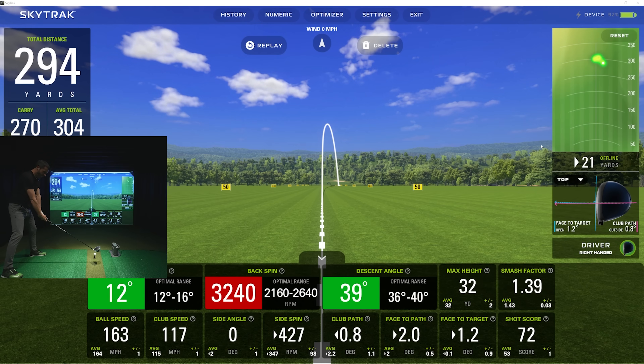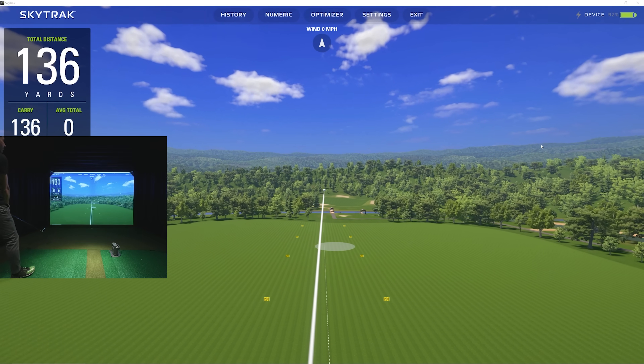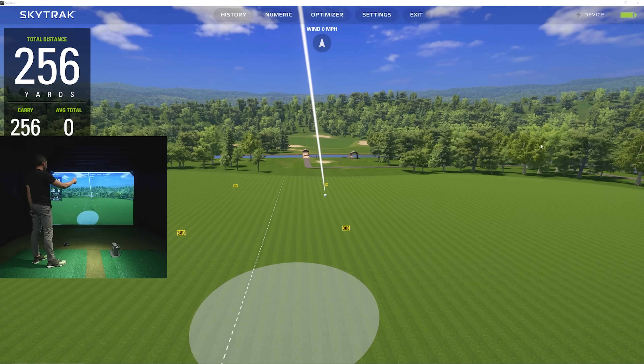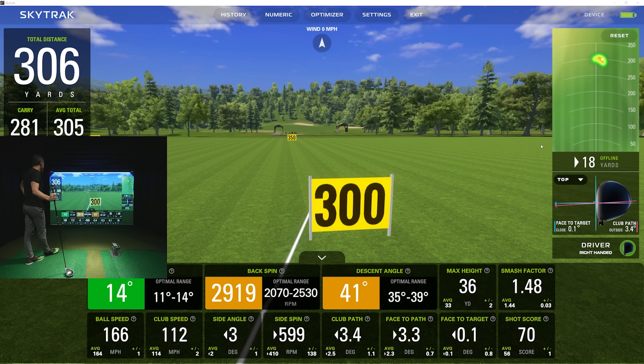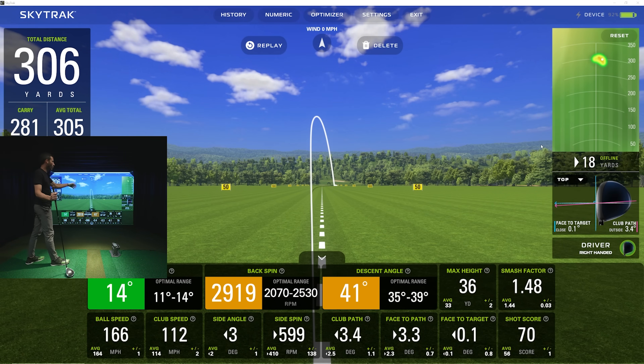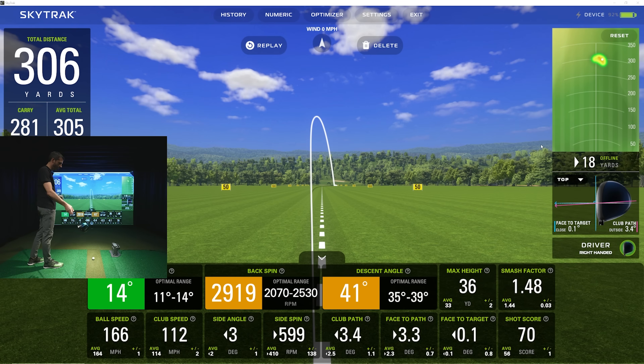I've been on a lot of different launch monitors — if I'm swinging super hard I've seen 112, 113, 114. I don't think I've ever been past 115. I'm swinging super hard and bringing my hands almost past the butt of the club to get as much speed as possible. Let me try for better contact instead — I want to get this in the middle of the face. Better contact that time — 112 club speed, 166 ball speed, 1.48 smash factor — getting better.